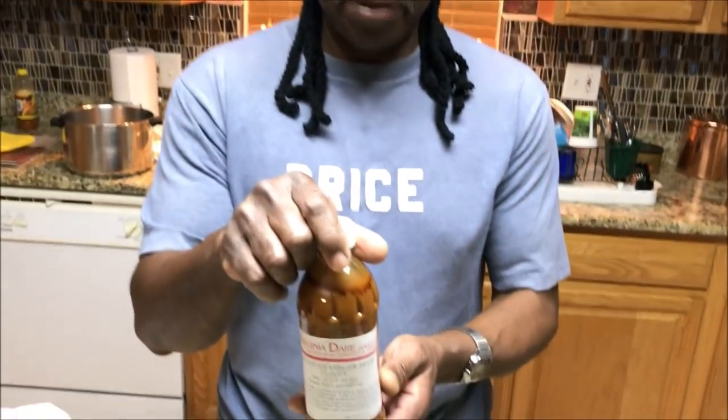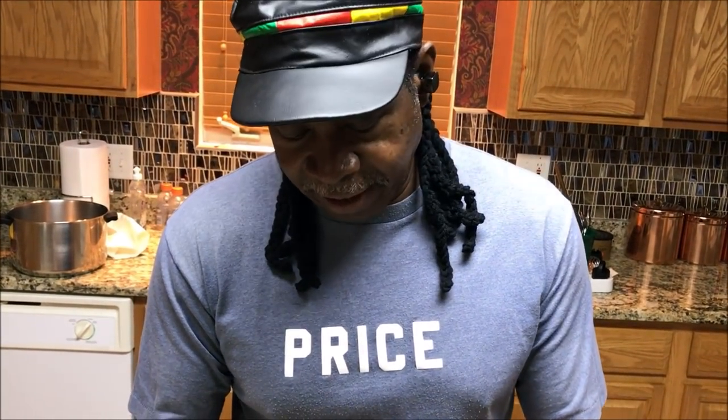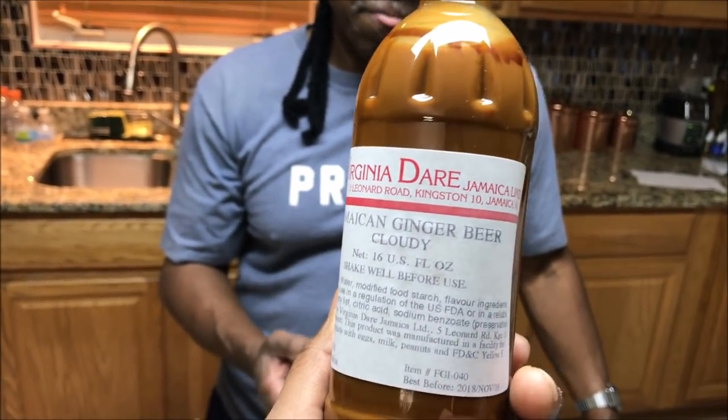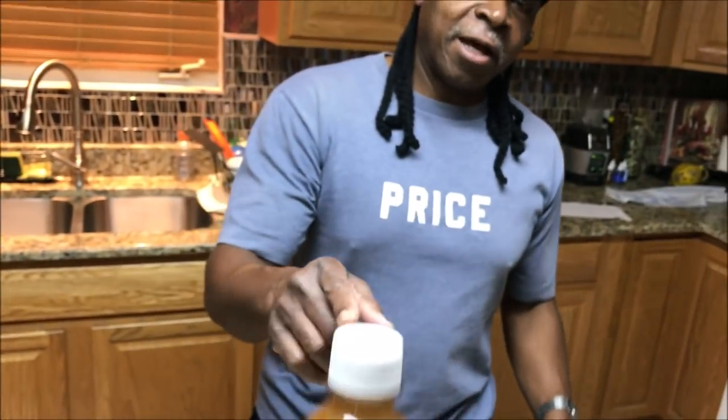This ginger concentrate actually came straight from the islands. I've seen it on the internet so you may be able to find it there. What I can tell you is his rum punch is all the way official — at one point in Jamaica you actually had to own a food business, like a restaurant or bar, to get access to this. Y'all see the ingredients right here from the man himself.